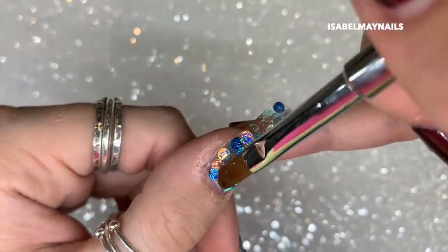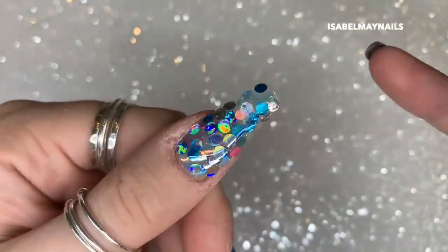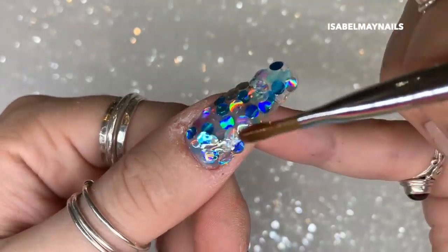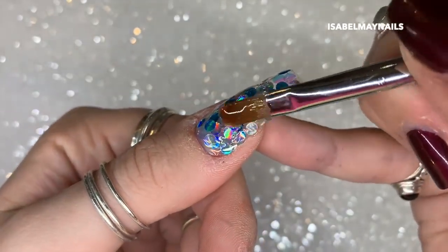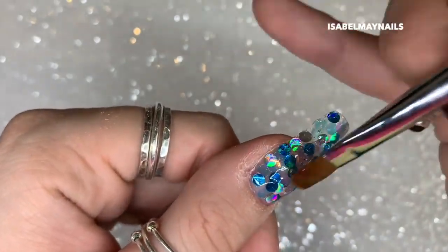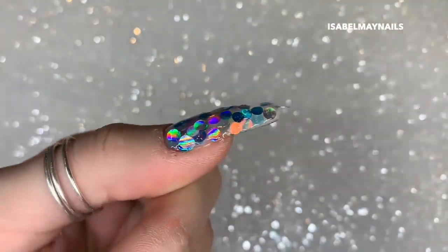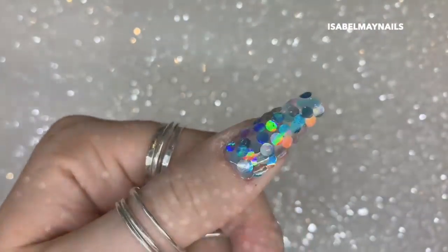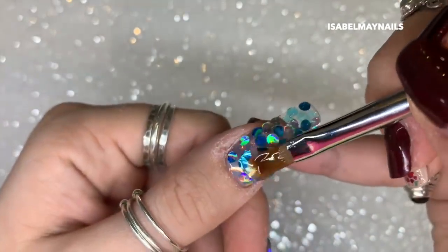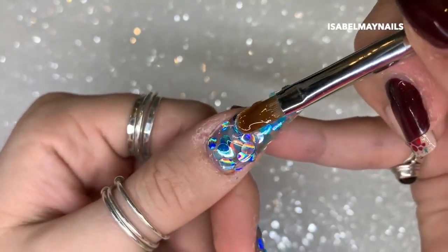I've cured those dots in place for 60 seconds in my lamp to secure them. I'm now going in with a slip layer — a thin to medium layer of hard gel applied to the whole entire surface of the nail, making sure I cover from side to side over all those glitter dot pieces. Don't worry about the edges as we will be finish filing. Leave that uncured so it stays wet.